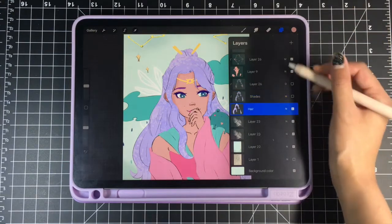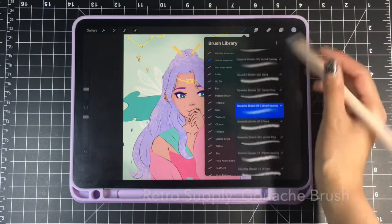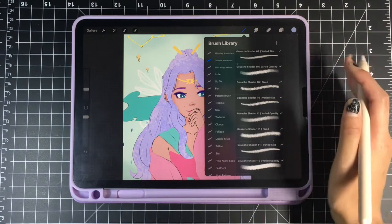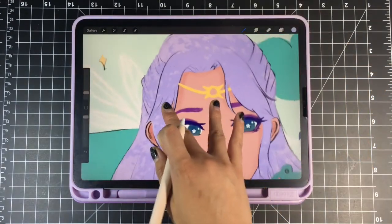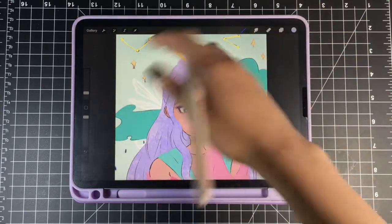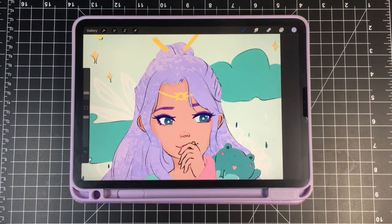Then I usually grab the base color and shade onto it. I'm gonna show you an example of how I shade hair. For the shading I'm using this watercolor slash wash brush, which I think Procreate has. I go into my favorites — remember, on the multiply layer. I've already decided the lighting to be kind of on both sides of her.